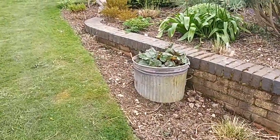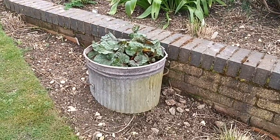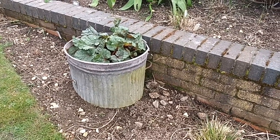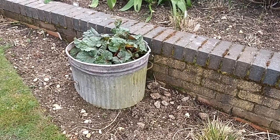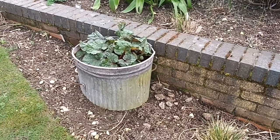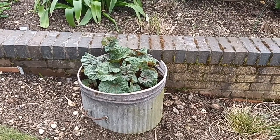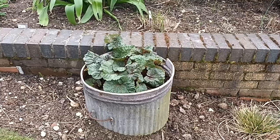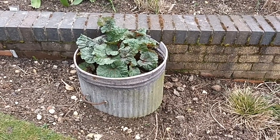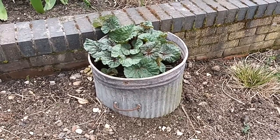This is an old galvanized dustbin — the older ones are better. I've cut the bottom off. On another one I used the cut-off bottom to plant sempervivums — as I suggested with the dustbin lid, you can do that with the dustbin bottom too. This one contains a Chinese rhubarb, Rheum australe — it's a bit of an aggressive spreader so I needed to contain it, but it looks great in here and just gets better and better.